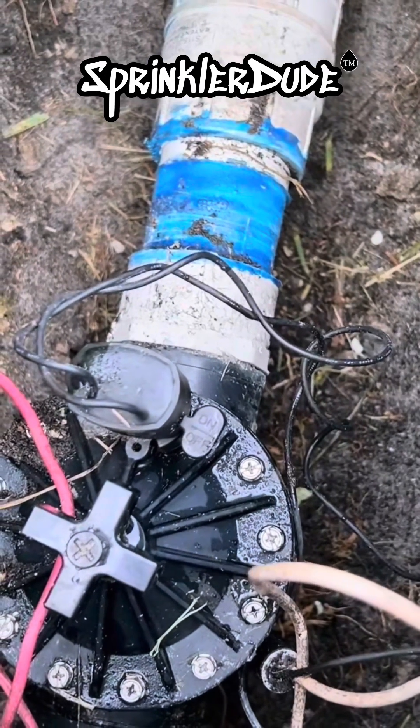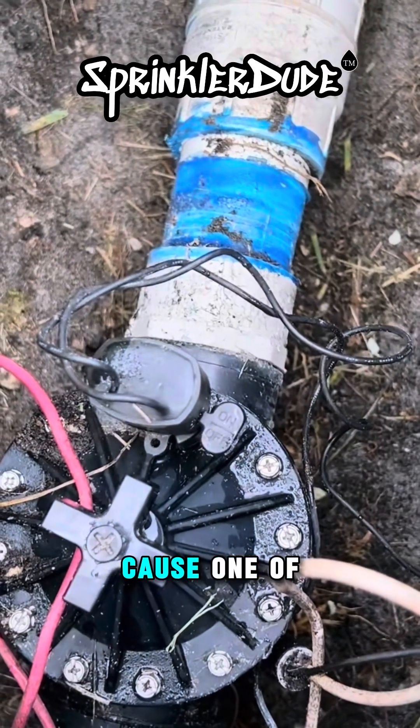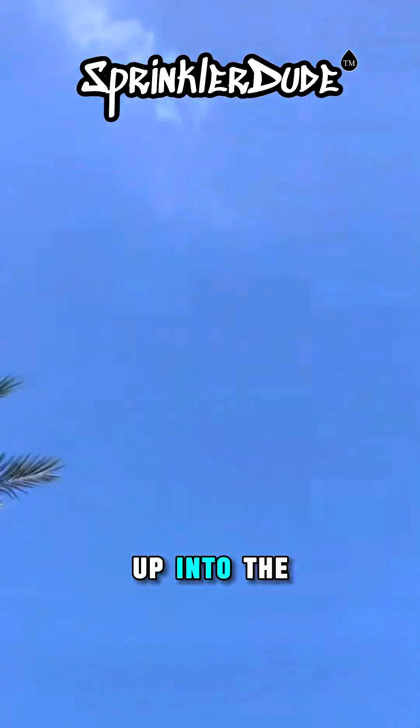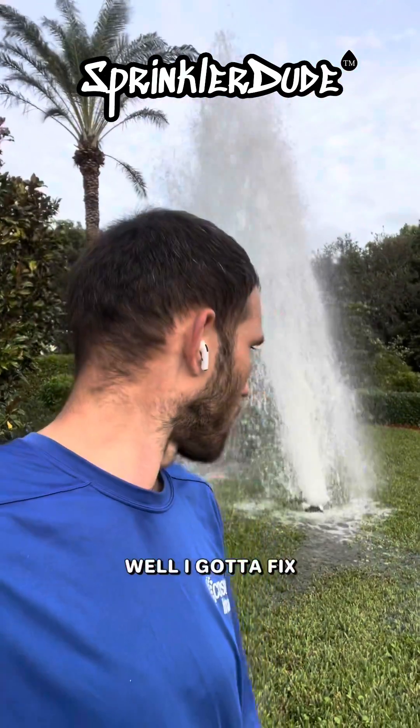I really shouldn't be holding my head over the valve because one of these days that valve is going to open and close and go flying 60 feet up into the air. I've got to fix that now.